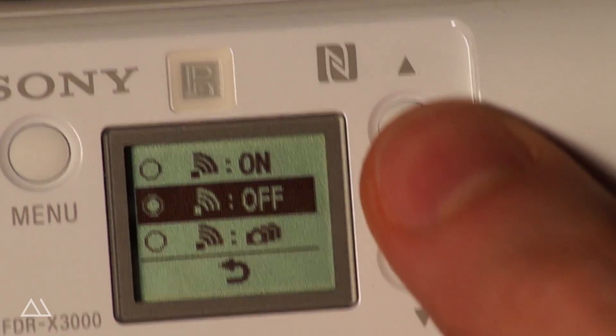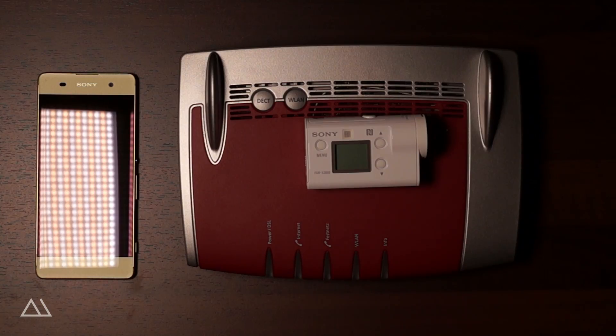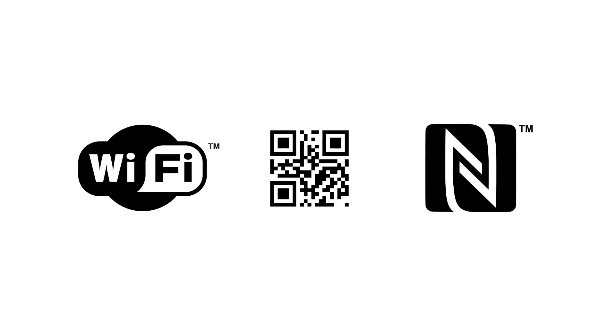If you switch the camera's Wi-Fi to on, it creates a hotspot and your smartphone will be able to connect to it via one of these three options.